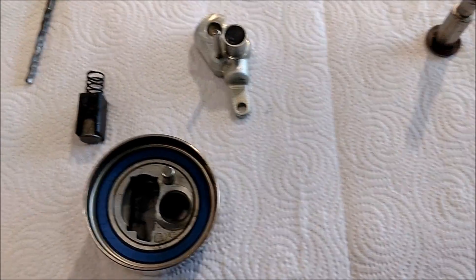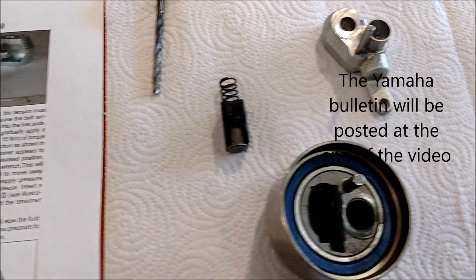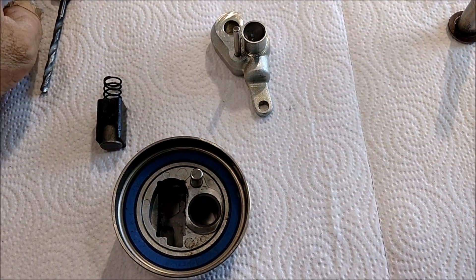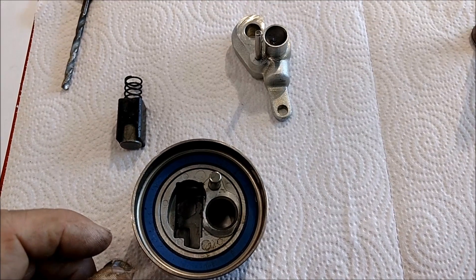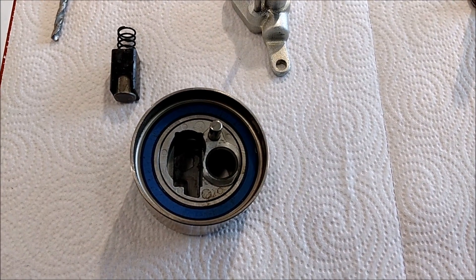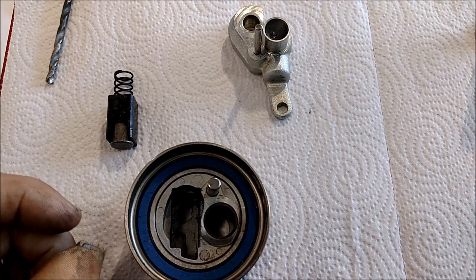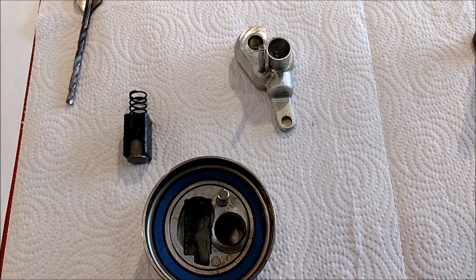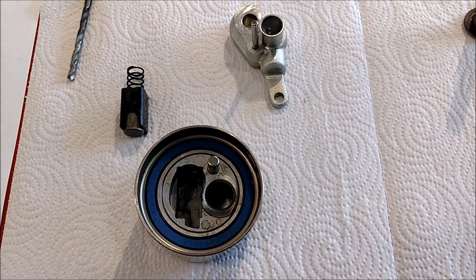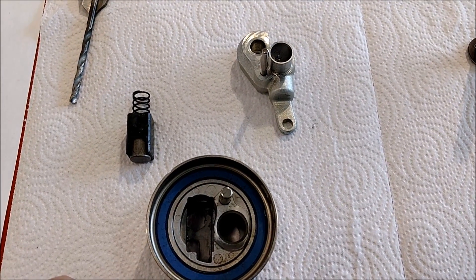Good morning, this is Craig here from Craig's Car Care again. We're going to get a little bit out of our normal automotive routine and talk about my boat motor. It is a 2006 F-150 TXR Yamaha, 150 horsepower, fuel injected. Really, really good setup. I was going through all the maintenance on it and learning that boat motors are quite a bit different than the automotive side, as most everybody knows who has played with both.